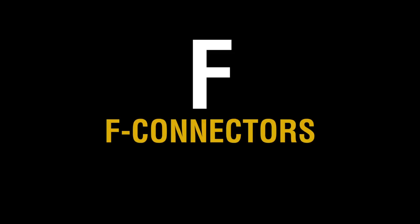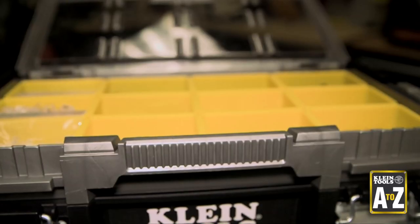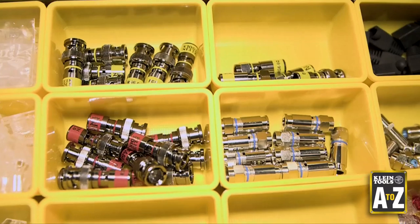F. F Connectors. On the job site, time is money. This is especially true when installing coaxial cable connectors.